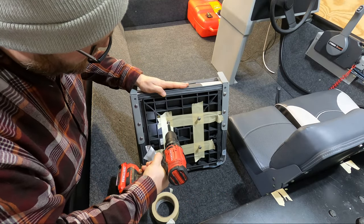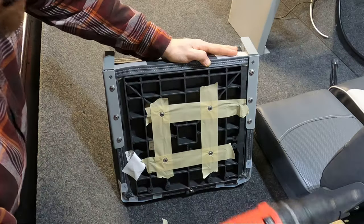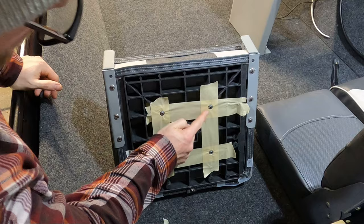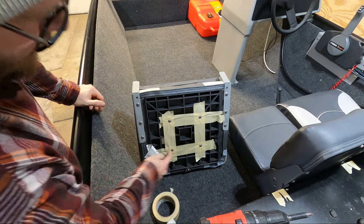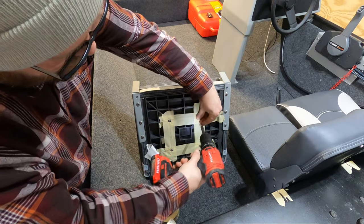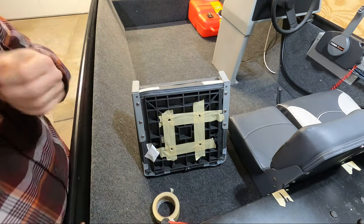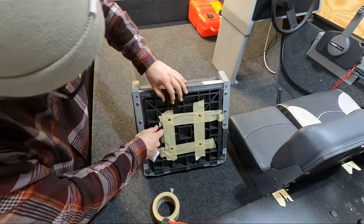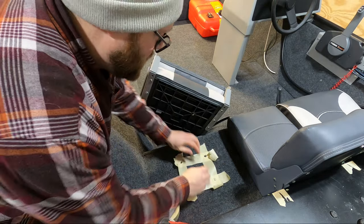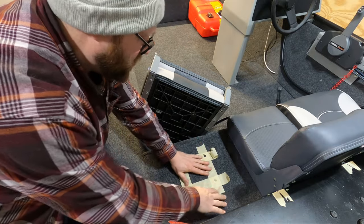I'm just going to screw these down. The idea is that I'm trying to get the screws to make a nice clear hole into the tape. So now that I've screwed it down enough to do that, I'm going to take the screws out. And if I carefully remove the tape, I should have the exact mounting holes and their positioning that I'm attempting to drill out.